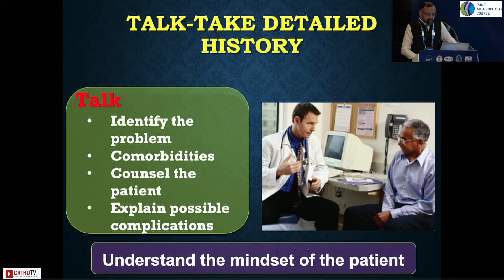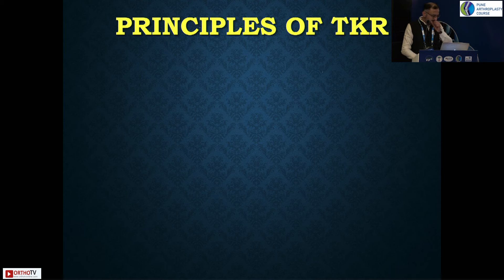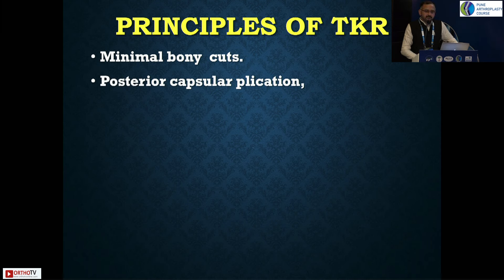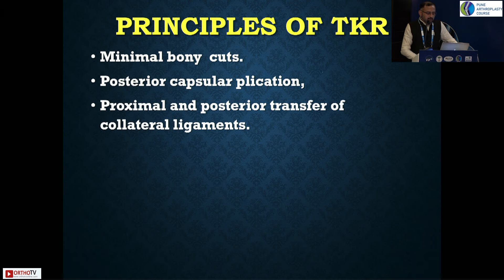Patients' expectations are very high — they expect to walk normally like other knee replacements — but these patients will certainly have some restricted activities. They can be made to stand and walk, but understanding the mindset of the patient is very important. Coming to the principles of TKR: first, take minimal bony cuts. A standard 9mm proximal tibial cut or distal femur cut will lead to severe gaps in flexion and extension. Do not release the posterior capsule because these patients usually have hyperextension or recurvatum.